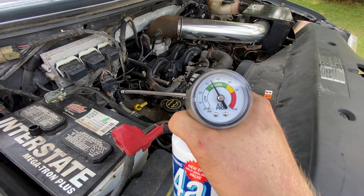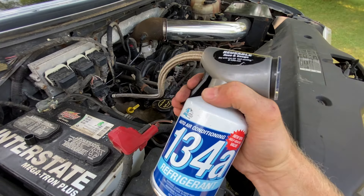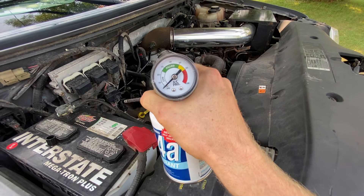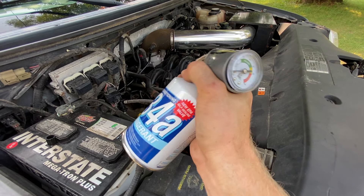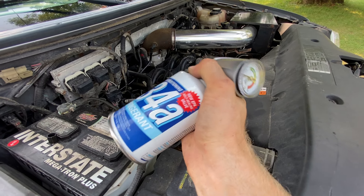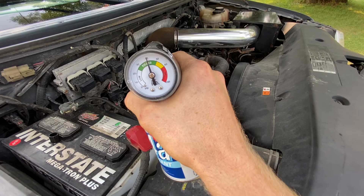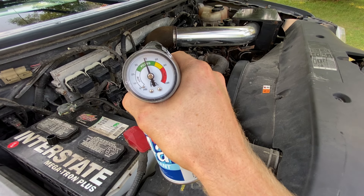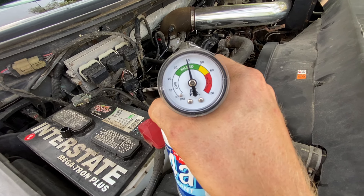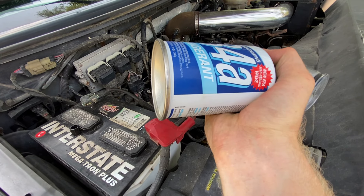Then you can look on your gauge here and see where you are filled to. We're going to try to get it up there a little closer to 40. So squeeze the trigger, kind of oscillate the can. A little better there.